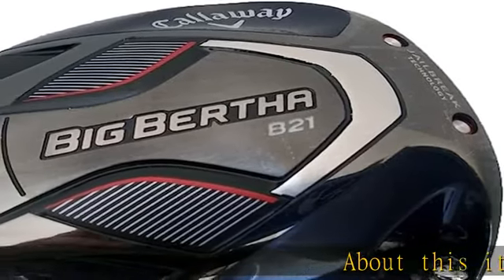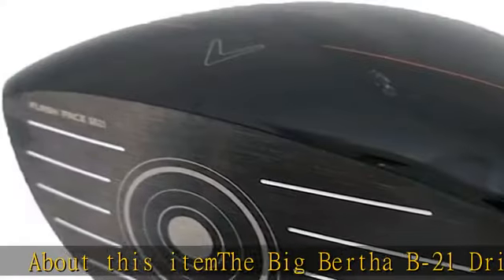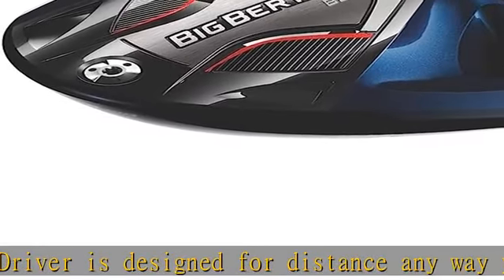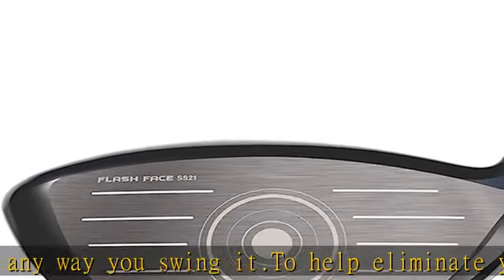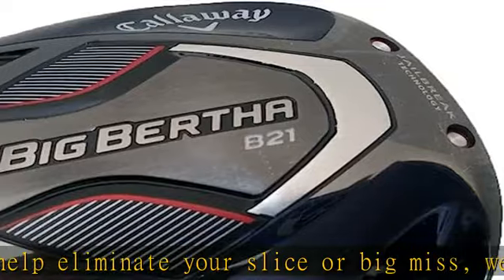About this item: the Big Bertha B21 driver is designed for distance any way you swing it. To help eliminate your slice or big miss, we've created our first high launch driver with an ultra low forward CG for low spin. The large Big Bertha head is specifically engineered with internal draw bias weighting to help improve your launch angles and promote a straighter, longer ball flight.